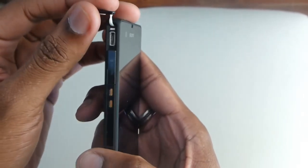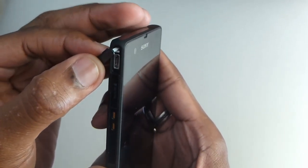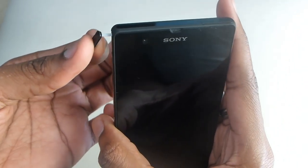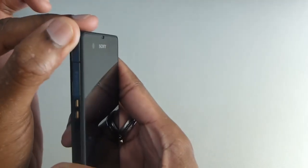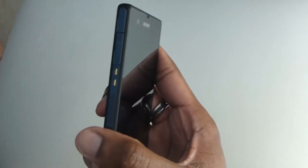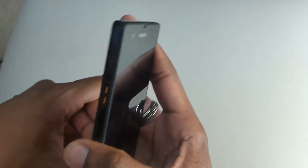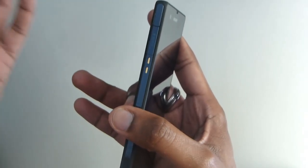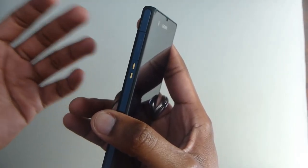Above the microSD slot is where you find the charging port or microUSB port as well. Same kind of affair — you pull it and it comes up. For those who don't wish to use this port very often, even if you use the dock, data transfer is still available via Wi-Fi, upload, or Bluetooth.